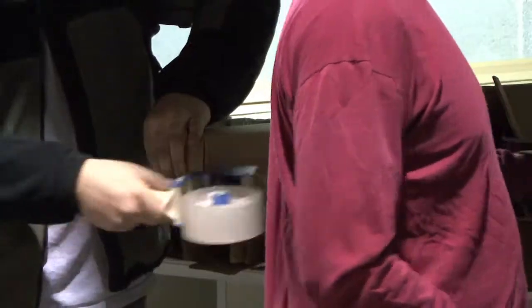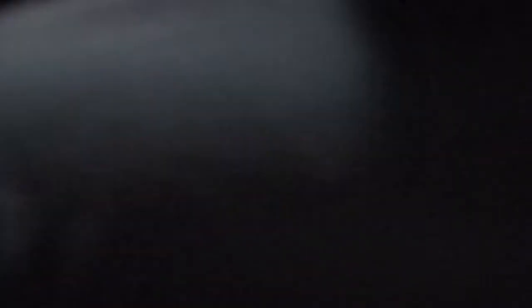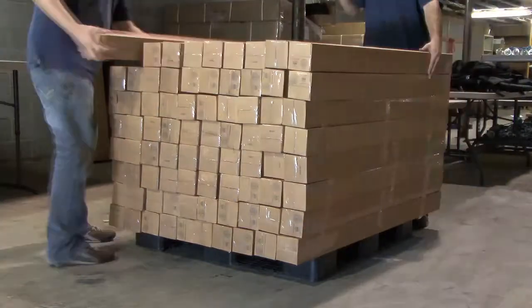Once that is done the banner is then ready to go into its individual box, and then they are packed on the pallet itself.